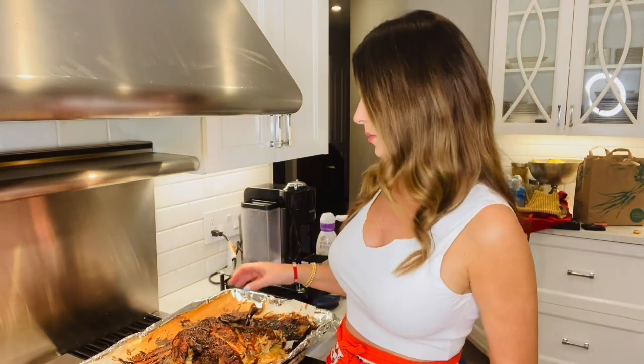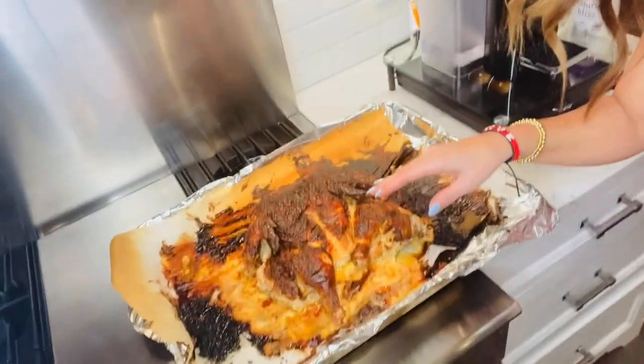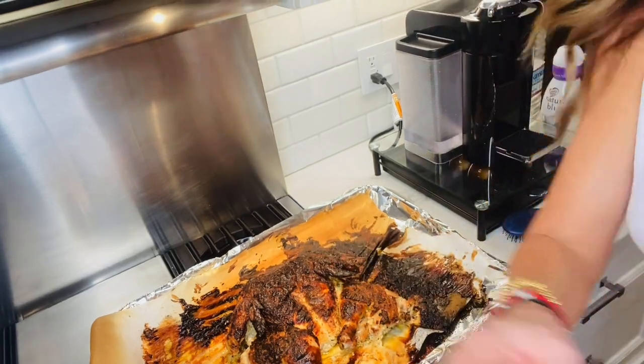Hey guys, our chicken is done. It was in there for exactly one hour, which is great — that's really fast for roasting a chicken. Let's take a look at it. I put our baked potatoes back in; they needed a few more minutes, but the baked potatoes can finish while our chicken rests for about 10 minutes. It's nice and crusty — see how the yogurt caramelizes the skin and gets it super crispy and yummy. It's at 165 degrees right now, which is what you always want for poultry — that's when it's safe to eat. I stuck a thermometer in there and we're good to go.